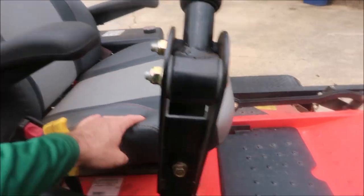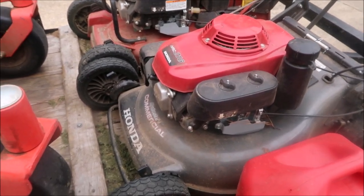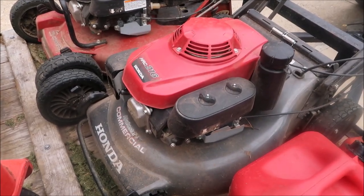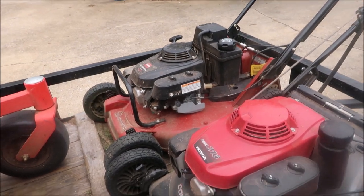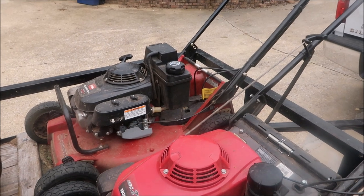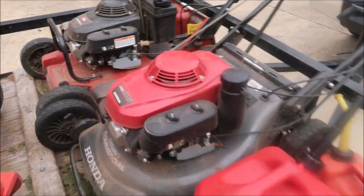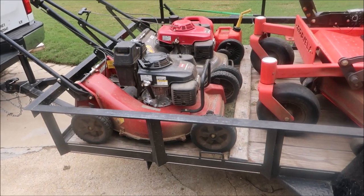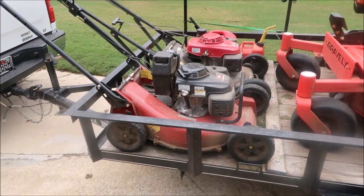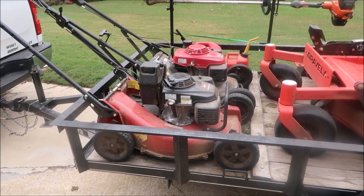He's got two push mowers: a Honda HRC 216 commercial push mower and a Toro commercial push mower. There's a reminder on the gas cap not to use E15 gasoline — probably a good tip to avoid ethanol in small engines. For strategy, the big mulching mower is your primary, and you rely on the push mowers for hillsides, small backyards, or tight areas. That's one approach.